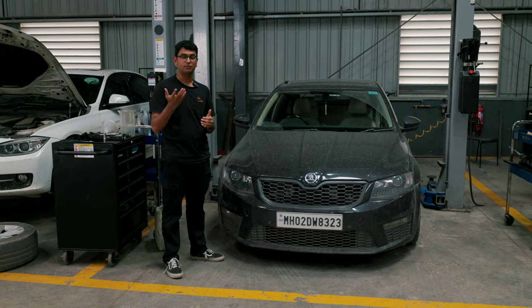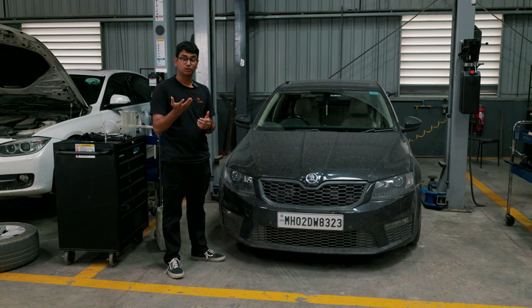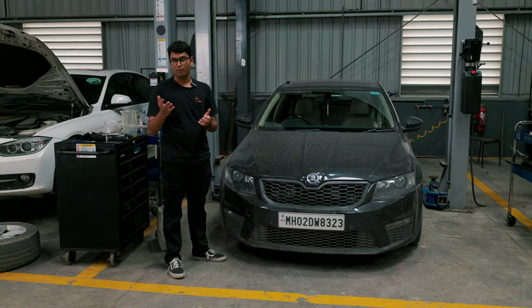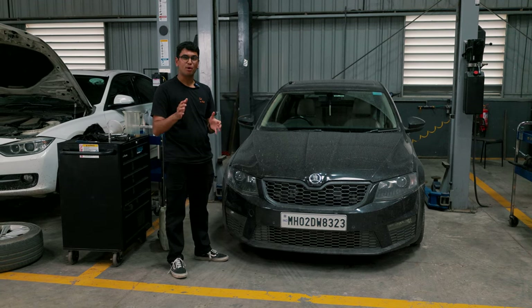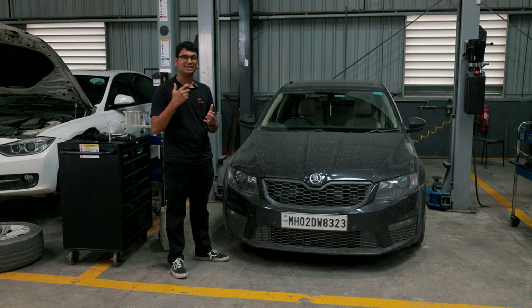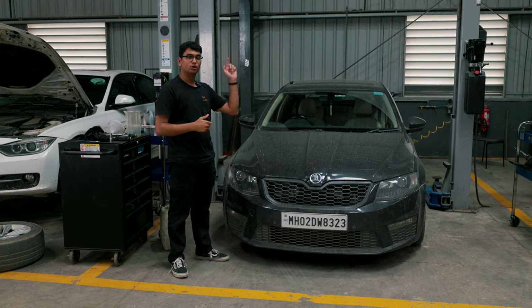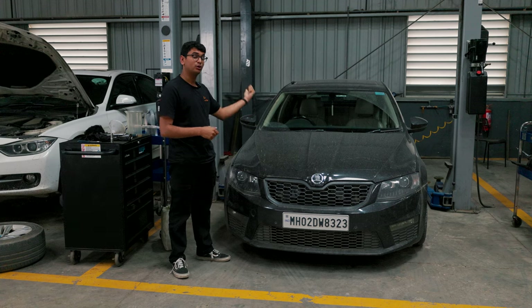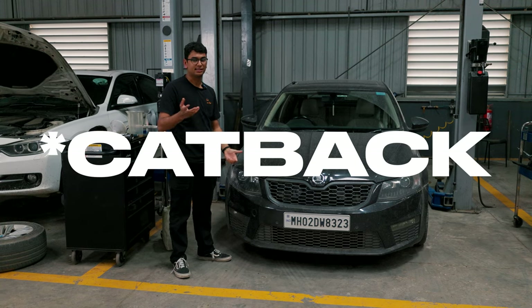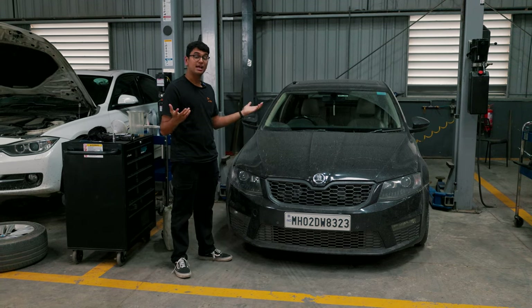My car is currently running the VRS245 exhaust system with a performance downpipe. It's pretty much silent most of the time — when you step on it, that's when you can really hear it, but still it's not very loud. So today we're just going to put on the aftermarket exhaust system that came with that car, retrofitted over here. It's going to be an axle-back conversion, and let's see how it sounds.